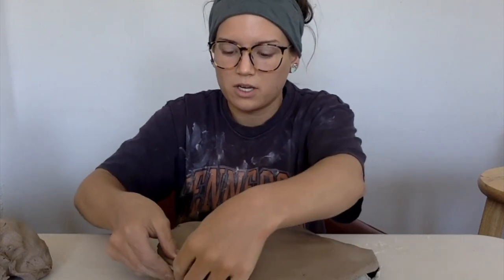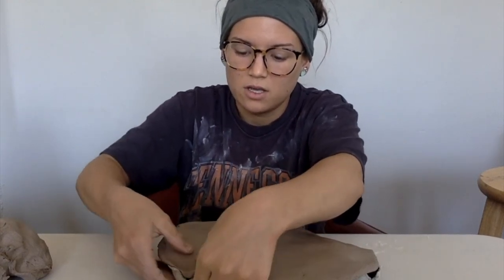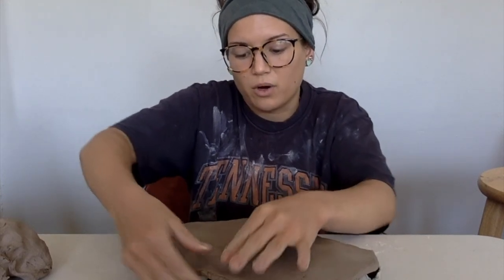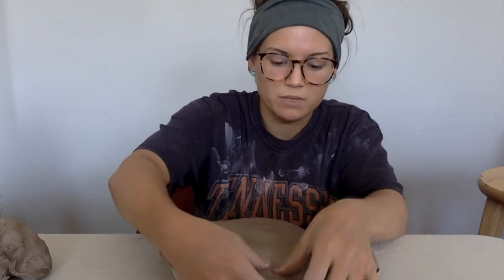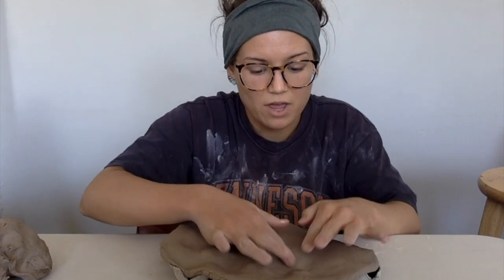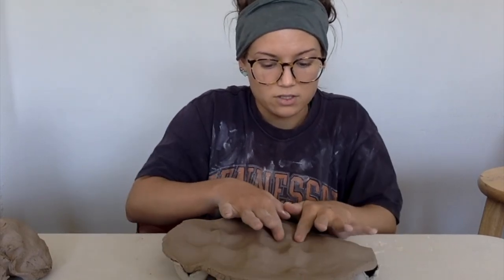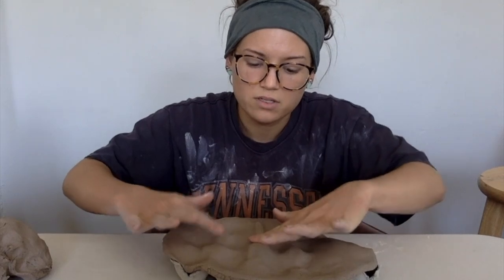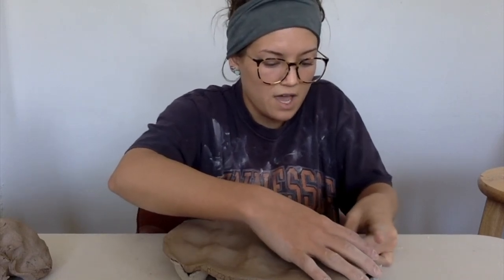I'm going to set this on top of it — this is our press mold. Now I'm going to go in here and start pinching and working my way down. I'm not just slamming everything down in there and letting the mold do all the work. I'm not going to push it all the way into those egg holes because they're a little too deep for what I like, so I'm only going to go about halfway in. I'm really working the edges and pressing on them rather than all the way into the hole, starting to find where my pockets of empty space are.